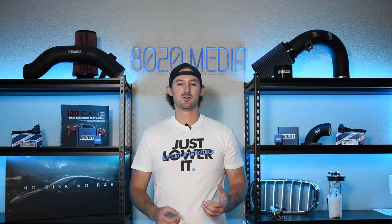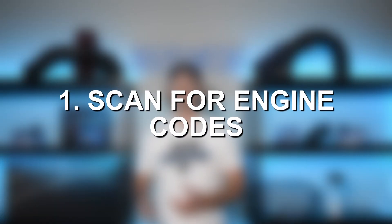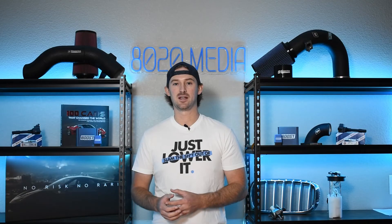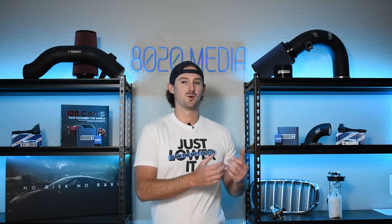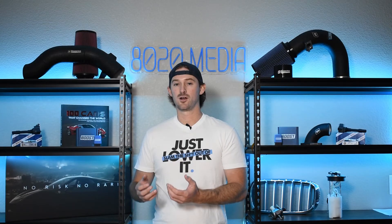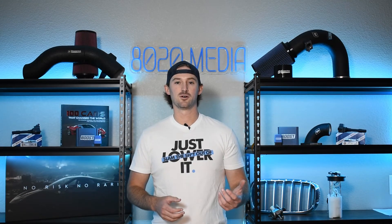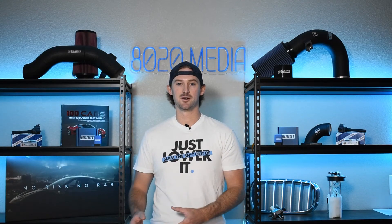The first step is always to use an OBD2 reader or a scanning tool to scan your engine for codes, because that has the greatest likelihood of being able to point you to what is actually the problem. Searching online for the codes you're getting along with your vehicle will pop up a ton of helpful forum threads of people that have been experiencing the same problem.